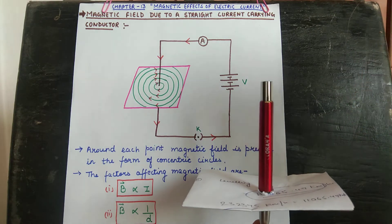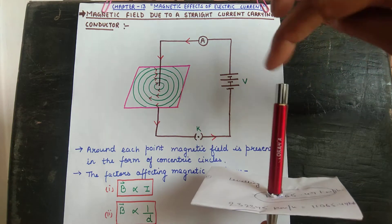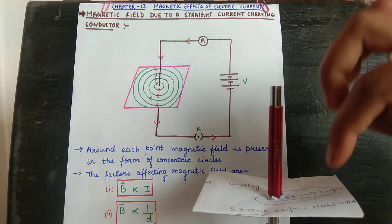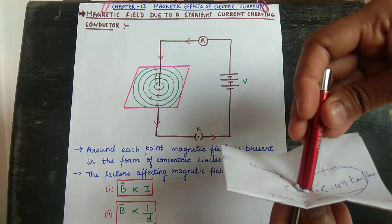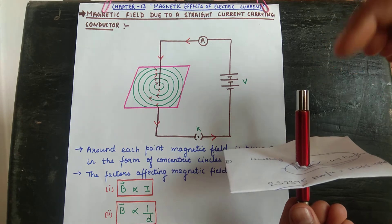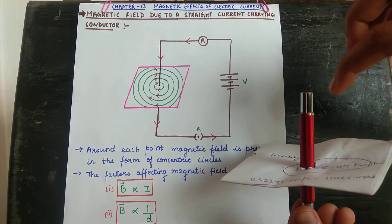We sprinkle iron filings around the current-carrying conductor. We can see that the iron filings get arranged in a circular pattern. When we change the position of the cardboard and sprinkle iron filings again, we get the same pattern — the iron filings arrange in the form of concentric circles.